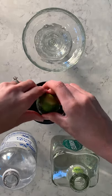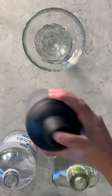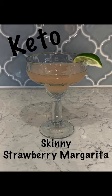Once I have the three limes squeezed in, we will put the top of the cocktail shaker on. We will give it a good shake for a few seconds and pour it into our margarita glass. This is delicious. I hope you enjoy it.